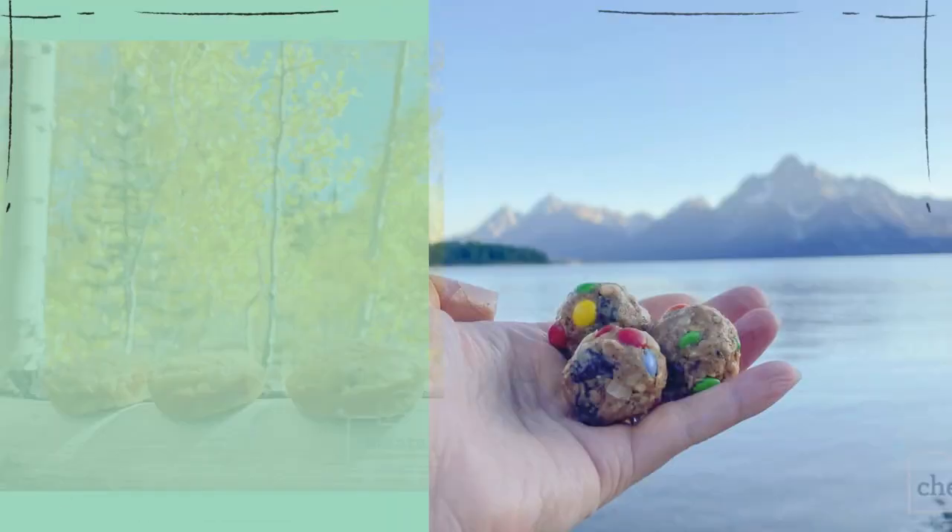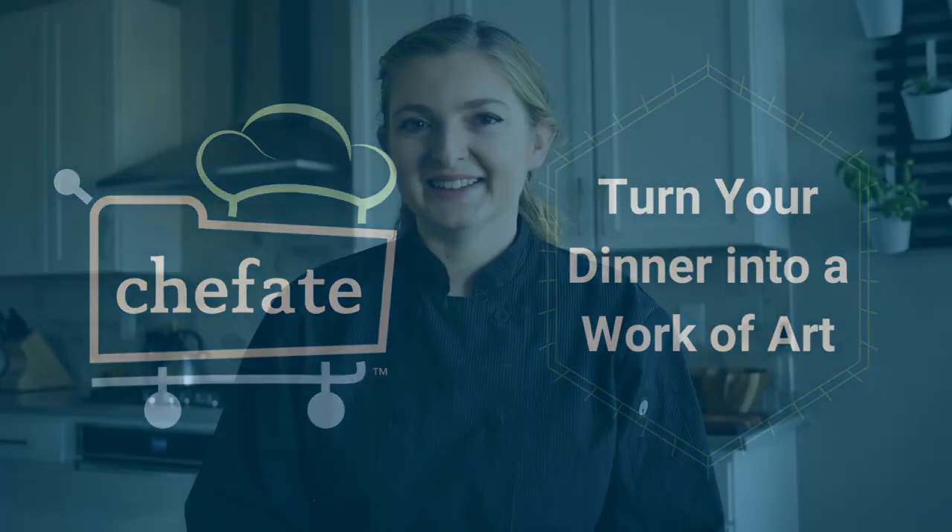These plating design tips might not come into play every single day, but for those times when you do want to plate a meal and feel super special, I am here to help. They say that we eat with our eyes first, so might as well from time to time really embrace that and have fun with it.